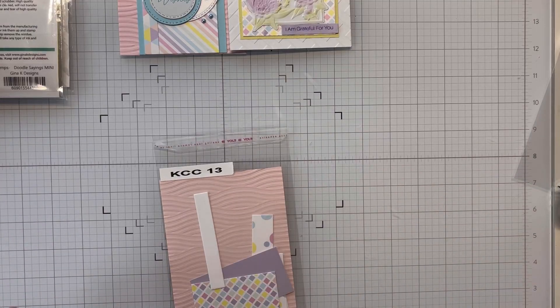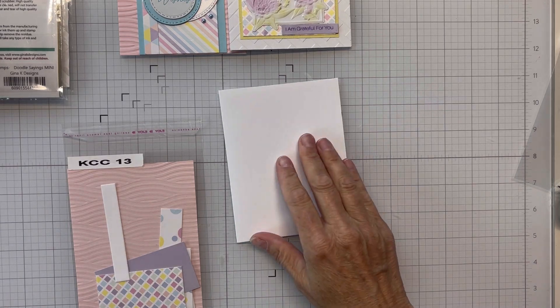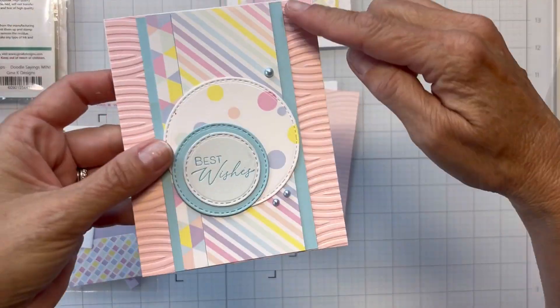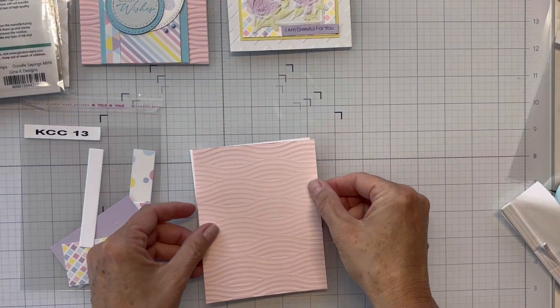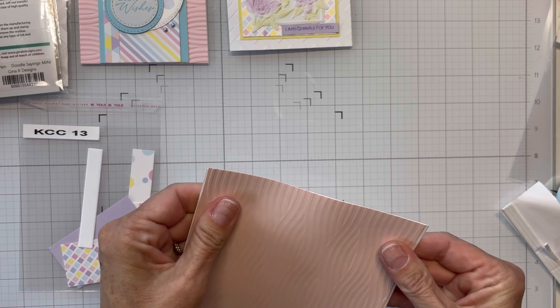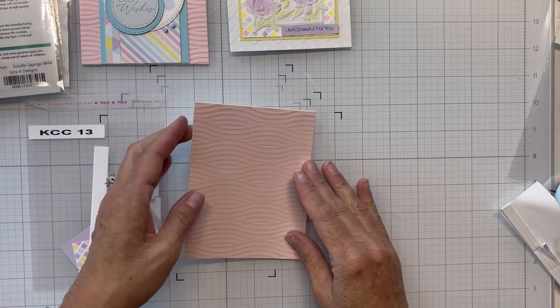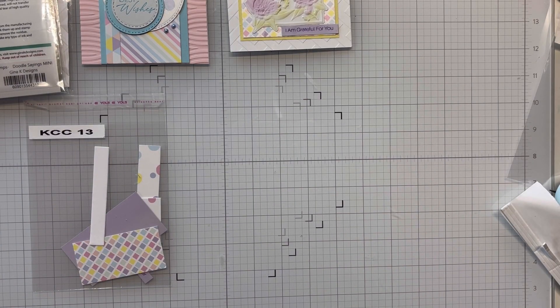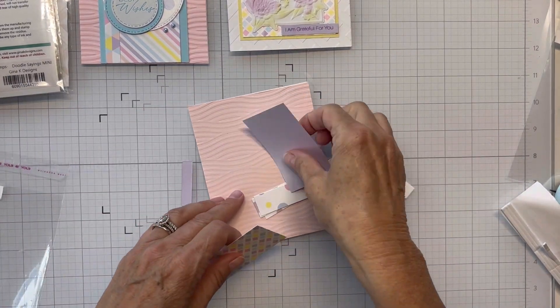I'm going to bring in sketch 13. You can see I've got another one of those Summertime Waves embossed panels and a light pink that I'm going to use. I'm bringing in my card base — it's the same style as sketch 11, though this looks a little more peachy and the other looks more pink. I'm going to trim up my card base and begin assembling. I've got everything cut and ready to go.